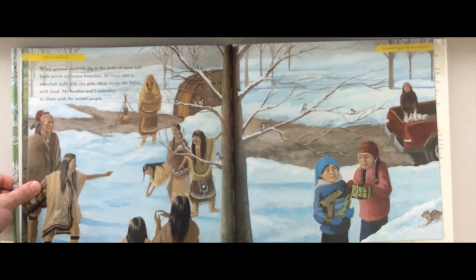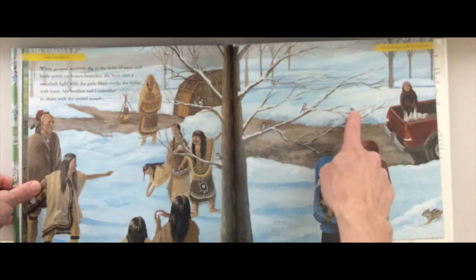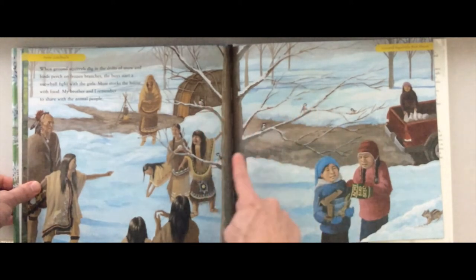'When ground squirrels dig in the drifts of snow and birds perch on fallen frozen branches, the boys start a snowball fight with the girls. Mom stocks the house with food. My brother and I remember to share with the animal people.' Here they're having a snowball fight, and here they're sharing with a chipmunk and five birds.